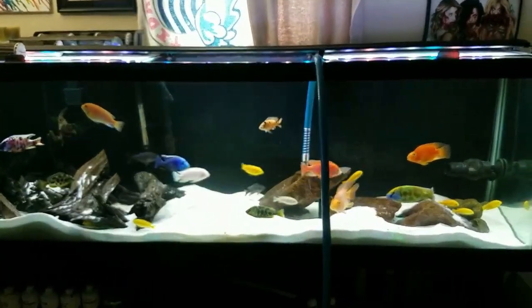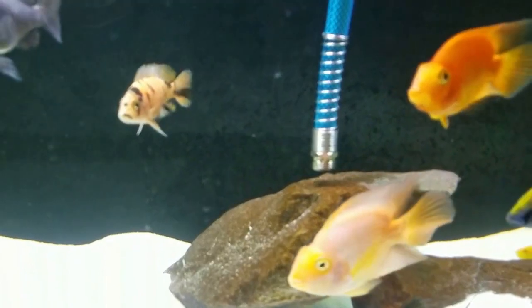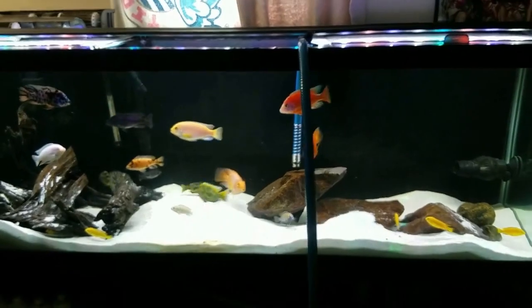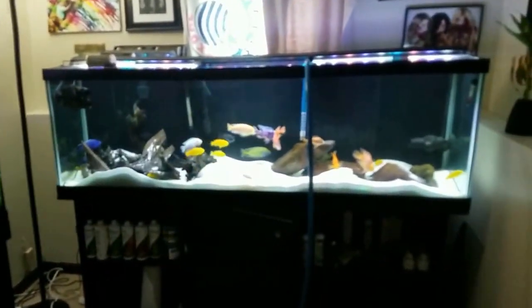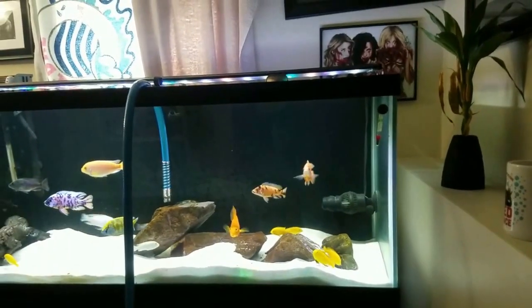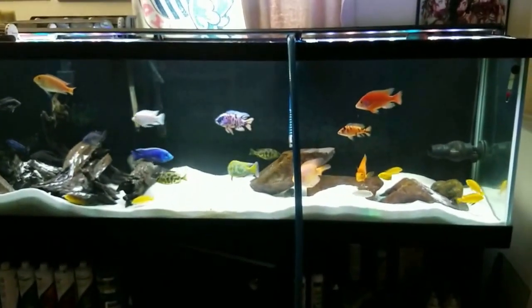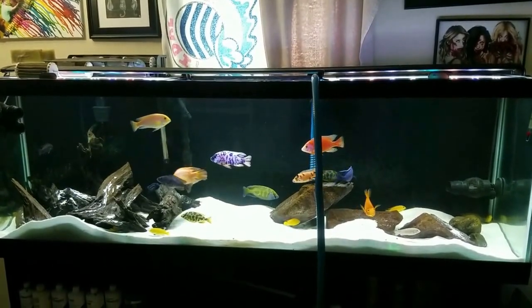To counteract overfeeding leading to bad water quality, I make sure I do a lot of water changes. At this point, what I normally do is just go watch TV — I sit on my couch and wait, and every once in a while I'll come back and check on the tank. When it gets down to about that ledge on the right-hand side of the tank, that's about 40 percent. For a 30 percent change I kind of just eyeball it — it's not exact science.